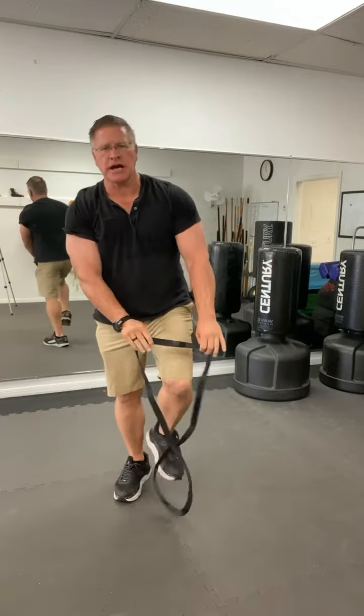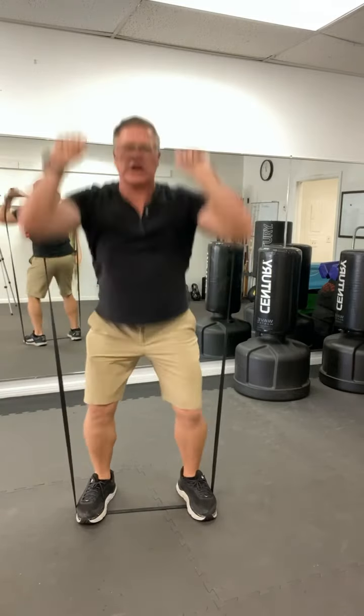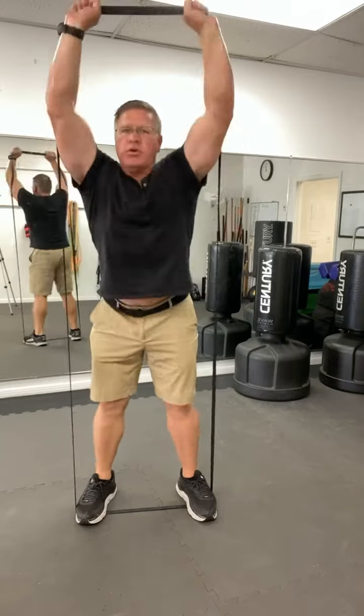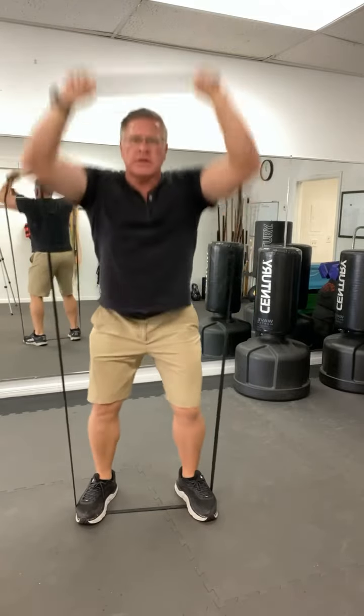The second exercise is to step between the band, bend the knees, pull your elbows inside the band, squat low, and then press up. Do this again for no less than 30 seconds. You don't even have to count reps. You want to stay in this position moving up and down so you get time under tension.